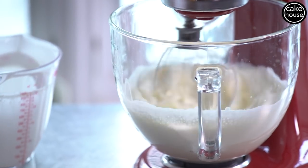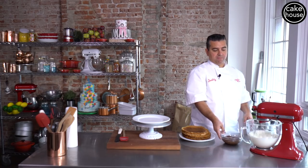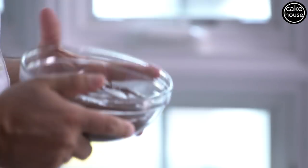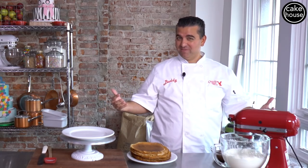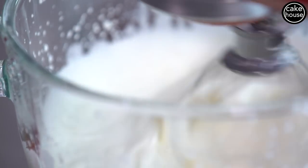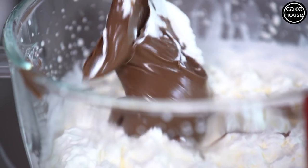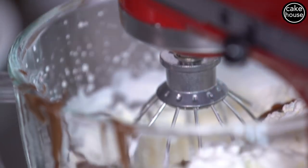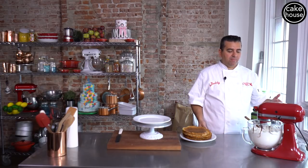So we're gonna whip up the heavy cream until it's a little stiff. Then I'm gonna add in the Nutella to make a get-to-know-me kind of filling. You don't want to over whip it either. Before it gets too stiff we're gonna add our Nutella. So now that we got our Nutella in there, I'm gonna make a nice Nutella whipped cream.